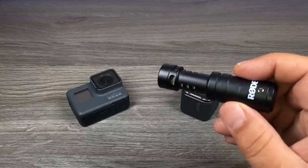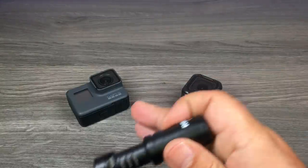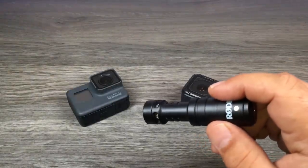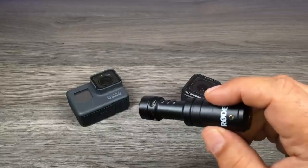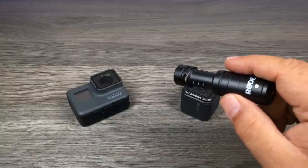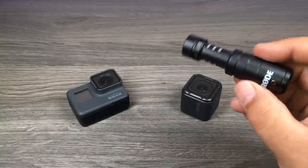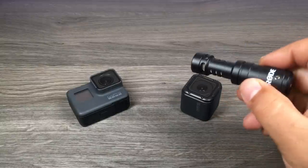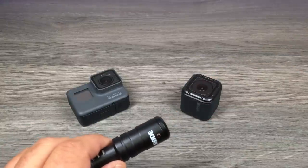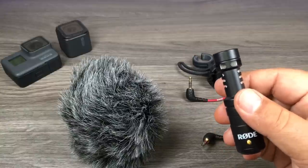Good day folks. In this video I'm going to show you how to add an external microphone to your Hero 5 Black or your Hero 5 Session. If you're an advanced user of the GoPro already, you might want to skip this video as it probably won't have any new information for you. If you're brand new to the GoPro world and trying to figure out how to add an external microphone, I will show you in this video just how simple it is.